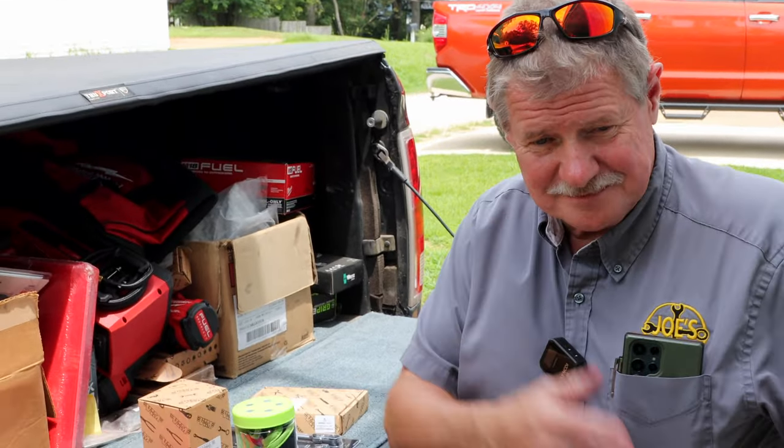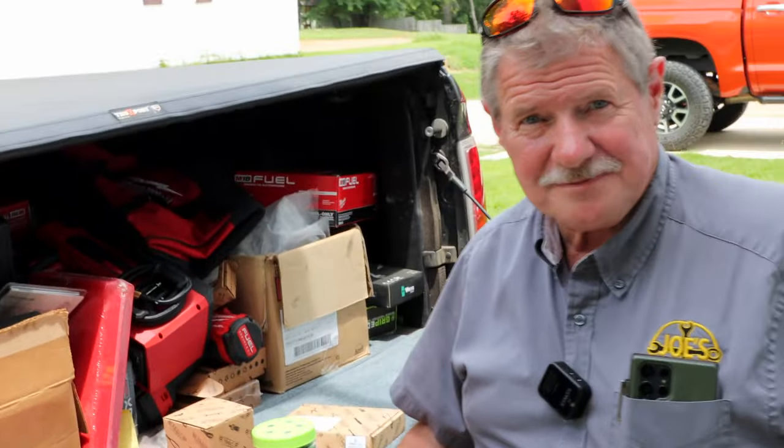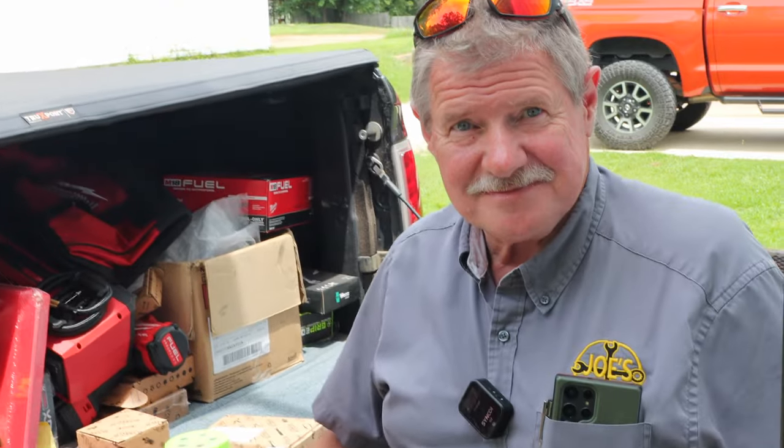All right guys, so it's Monday. You see Joe's here. Joe's got his kind of dependable truck, most dependable truck he's got, ready to go. And got some tools laid out. So let's see what he's got.